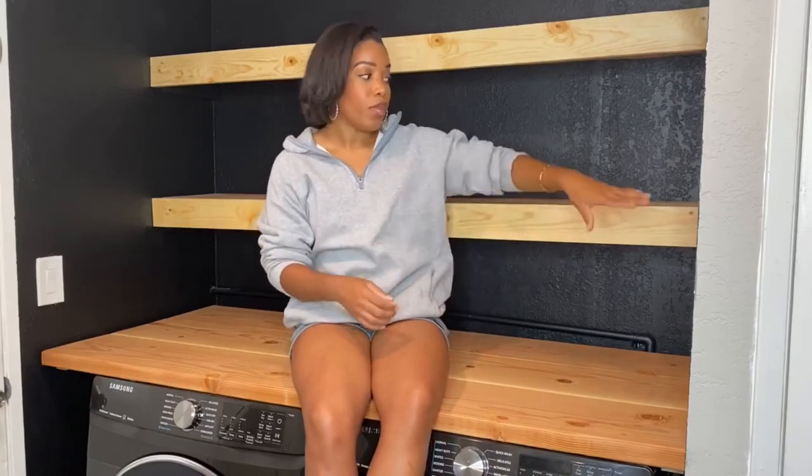I got the 2x12 because I wanted the shelf depth to be as deep as possible. I'm short and I didn't want to be reaching super far to get to something. Before, this space had one of those ugly wire laundry shelves way up high that I couldn't reach, so it just wasn't functional at all. I wanted to make sure the depth of the shelf was going to work for me.